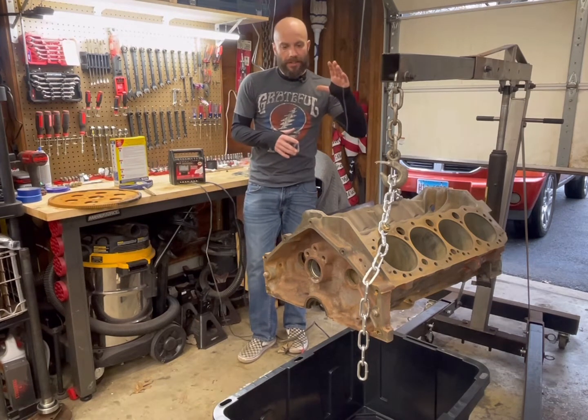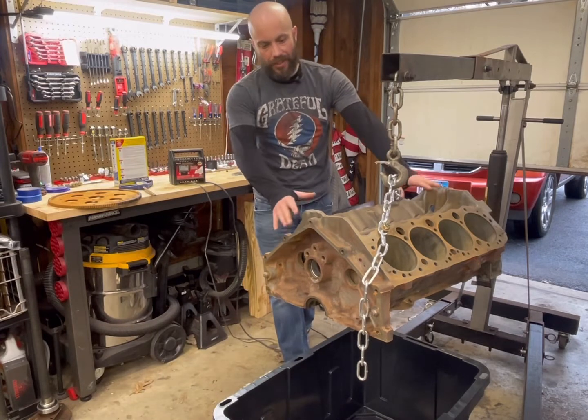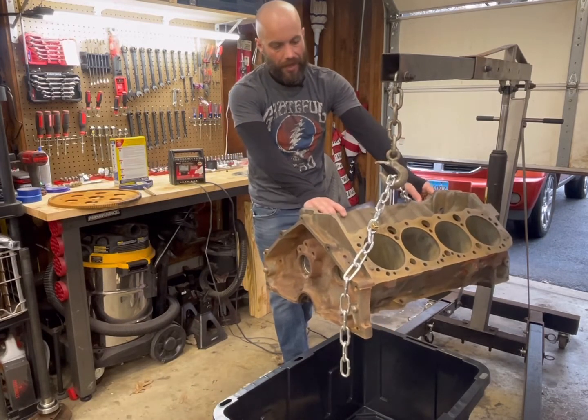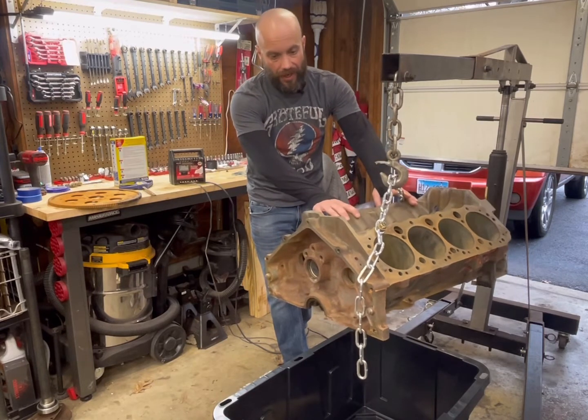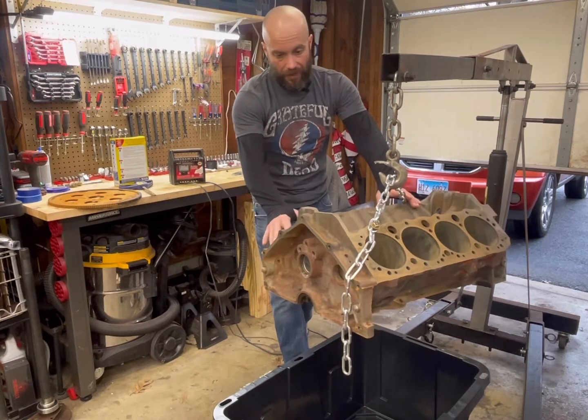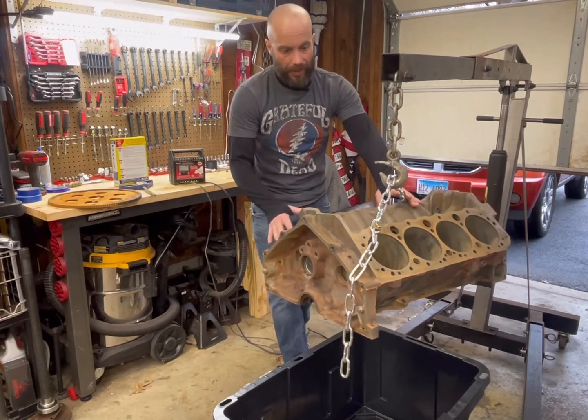Basically what you do is after you tear an engine down — and this is just one of our test small block Chevys that we have laying around — you degrease it, you get all the gunk off of it, you get all the gack out of it, and just make sure it's completely free of grease, oils, and contaminants.